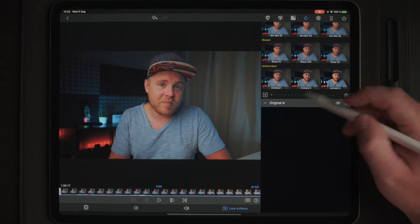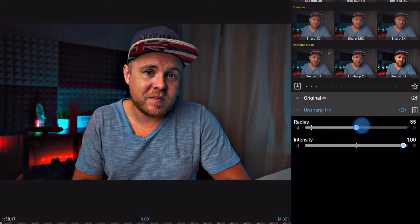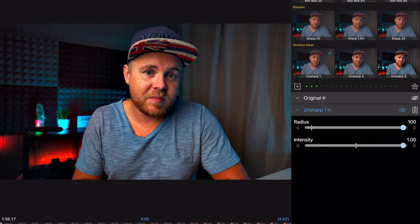Let's delete the sharpen filter and go over to Unsharp. What Unsharp does is find the edges in your image and increase the contrast of those edges. If you take the radius down and the intensity up, you can see it adds more contrast to the edges. Intensity controls how much contrast you want to add to those edges. The radius controls how big you want those edges to be — at 0 the effect is basically gone, and at 100 the edges grow and blend those pixels together.